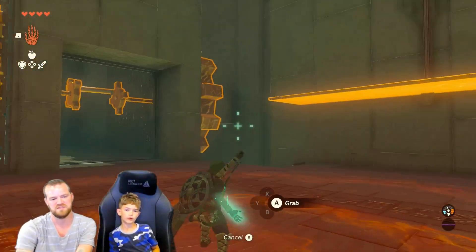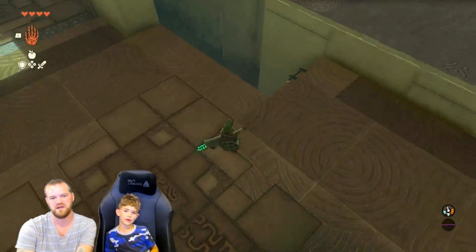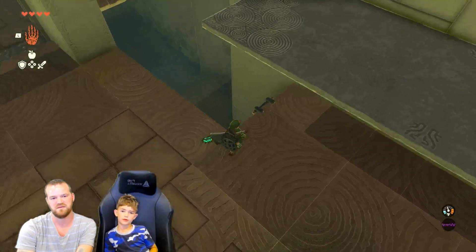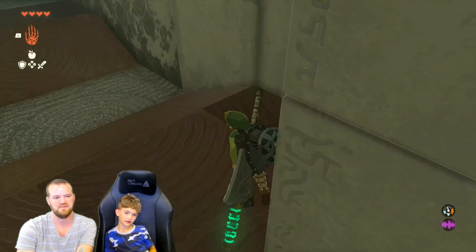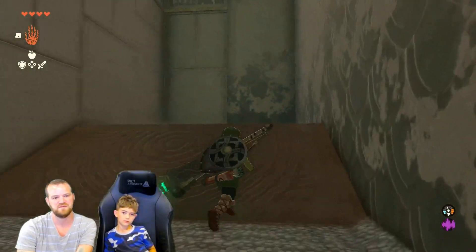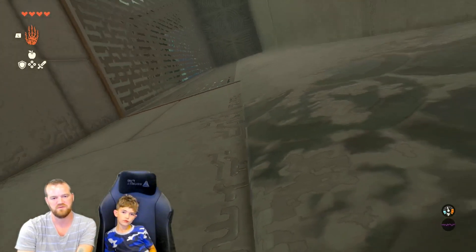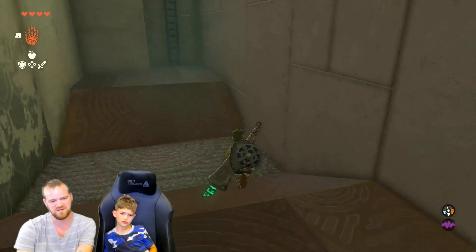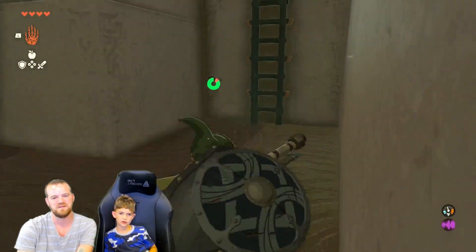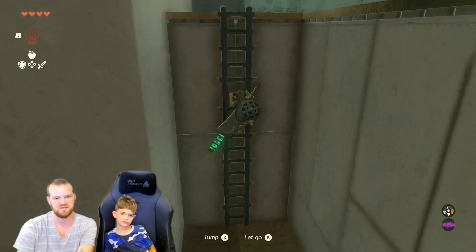Go down that ladder - what's down that ladder? No, go down the ladder, let's go investigate. It's not dead. Look around with your camera, try not to look at the wall straight on. Look down - is there nothing down here? Nope. Something to keep in mind - that might be part of the puzzle though, so we'll keep that in mind.